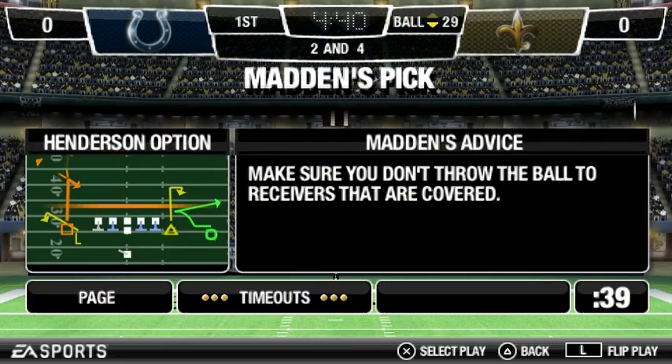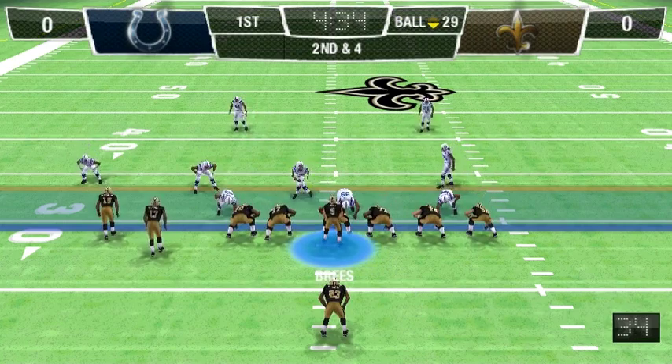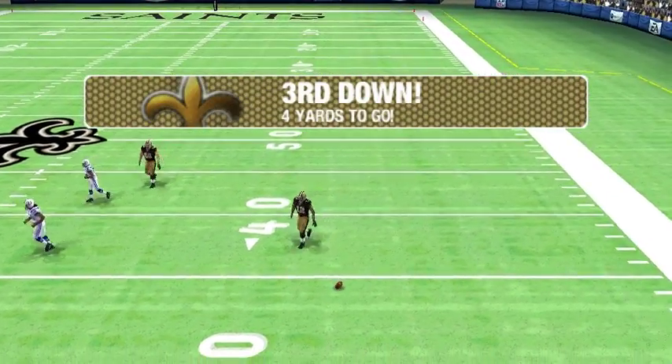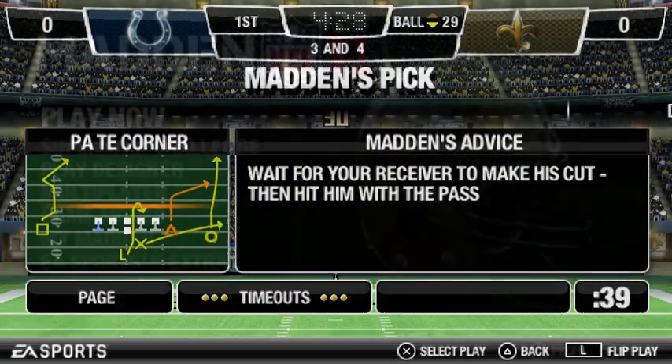The catch is made. The key here is to step up into the pocket. Make sure you get those feet set before you throw. Second and four coming up. Gets it away — it's broken up by the defender. Shockey was the intended receiver on the play.